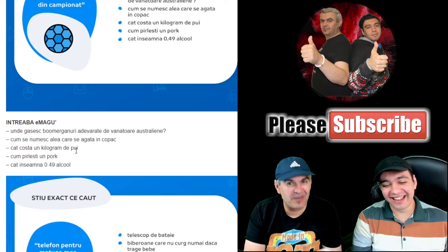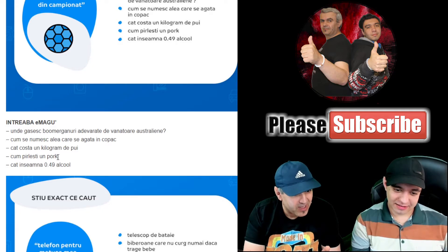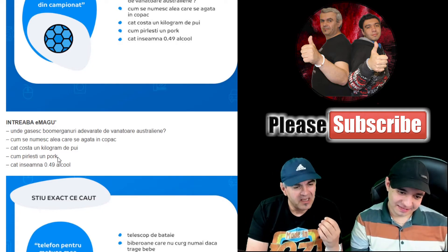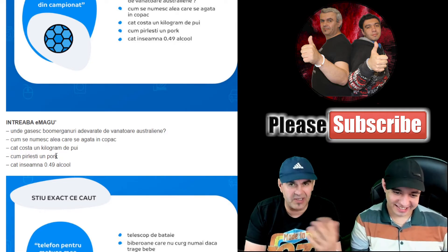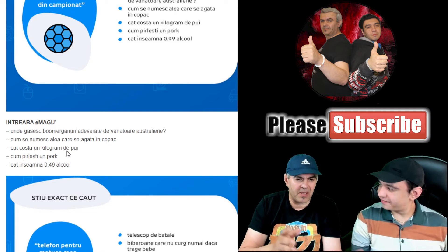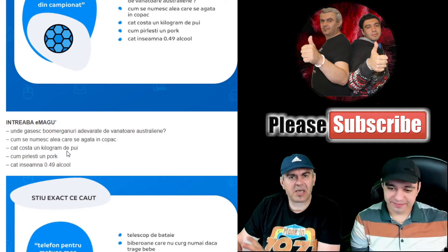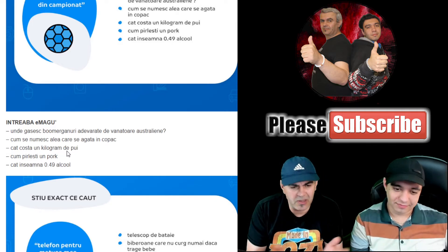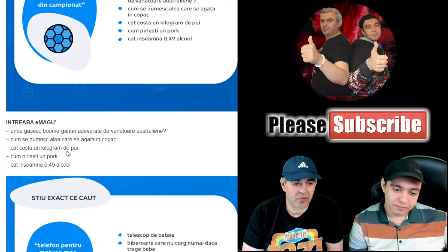They definitely took EMAG for a search engine. 'Cumprelești un port, șemagul' — how do you fry a salted port? EMAG people who are watching me — please answer these people! Why are they asking? Make a separate section for people like this, because they can't find it on Google. 'How do you fry a port?' Christmas is coming and the man doesn't know how to fry a port. 'What does 0.49% alcohol mean?' — see what I was saying? Make a section for this.